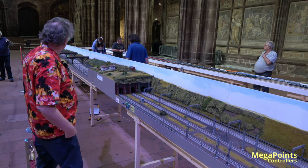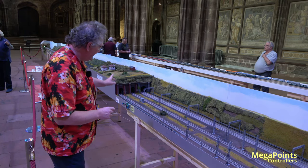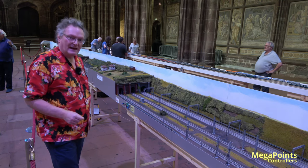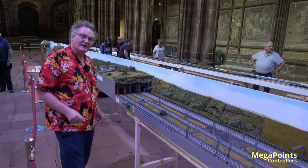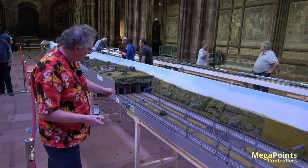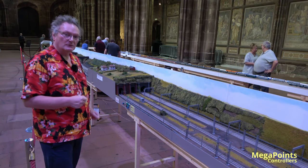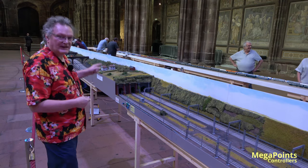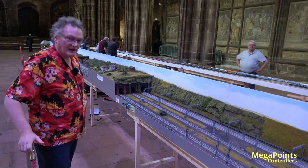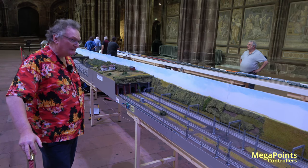There's a controller here, one in the middle, and one at the far end. We've divided the track into three blocks, and these color light controllers — which is driving this light here at the moment — have a block detector. It's a current sense block detector wired to the track, and as soon as the train goes past the light and triggers the block detector, it will automatically trigger the danger signal. All of the light controllers are connected together and communicating, so as the trains go down the track it will correctly show the aspects — whether it's clear, danger, amber, or double yellow.